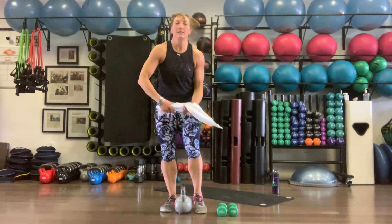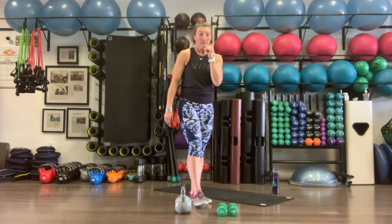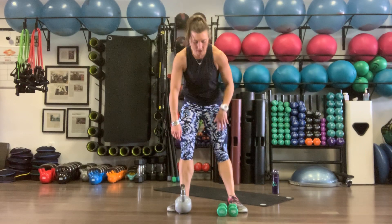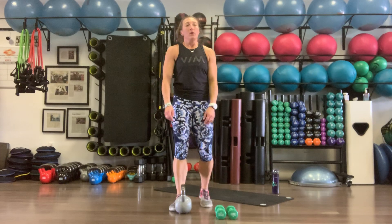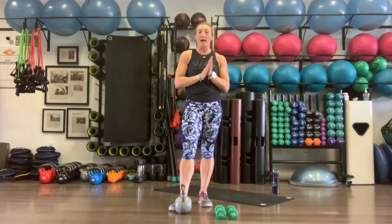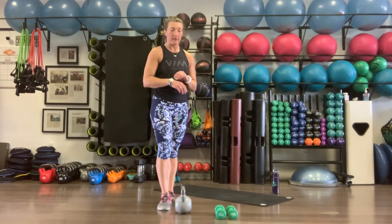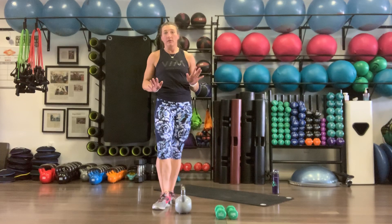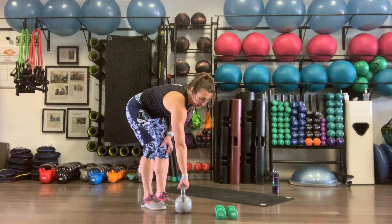Our warm-up is done. As I said, we've got three circuits — these are not timed, this is a full strength set. Each circuit is four rounds with four different movements. Our first circuit is going to focus on our lower body. First exercise is a single leg deadlift — you can use a dumbbell, a kettlebell, or just body weight.